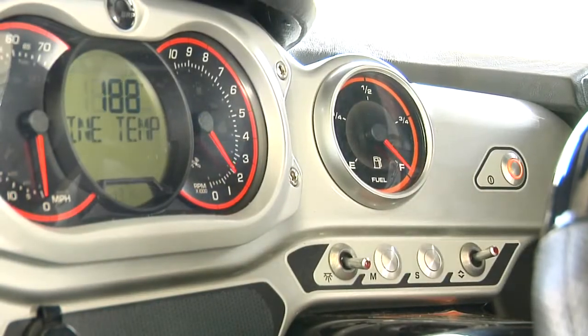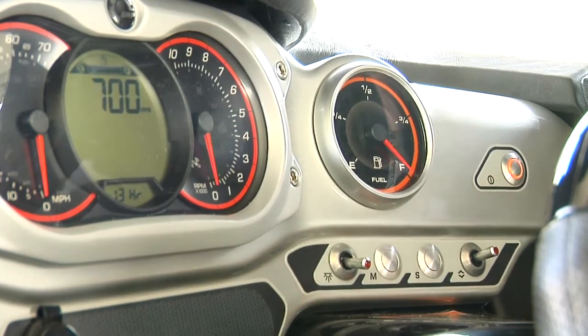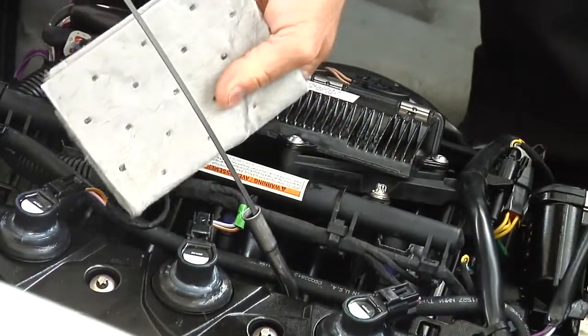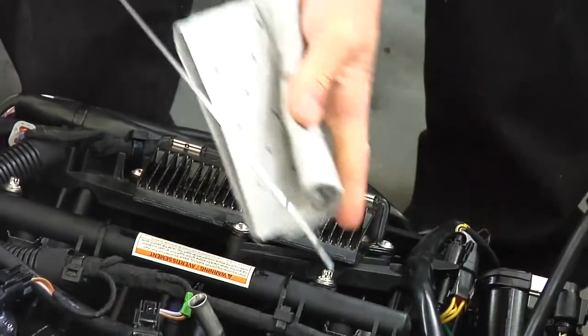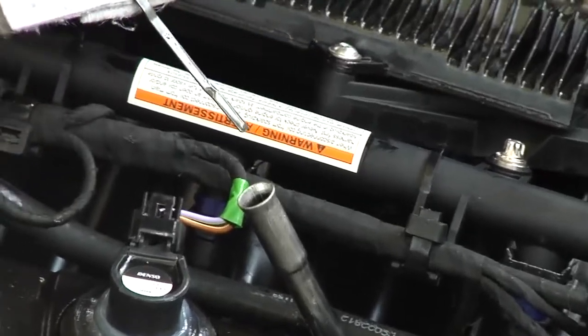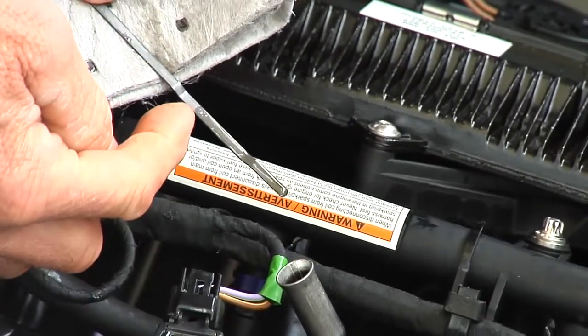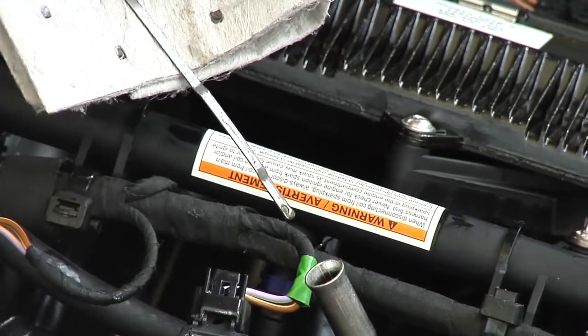Start and run the engine until it reaches normal operating temperature. Let the engine idle for at least 30 seconds, then stop the engine. Wait at least 30 seconds, then check the engine oil level. Oil level should be between the full and add marks on the dipstick. Add oil as needed.